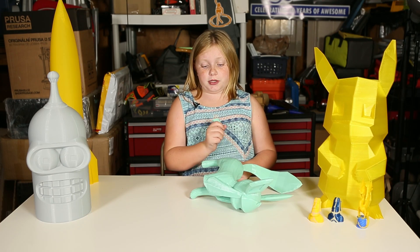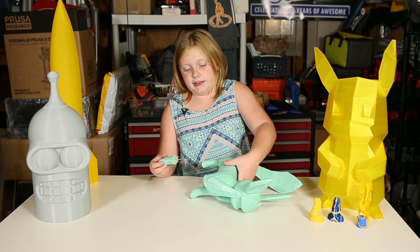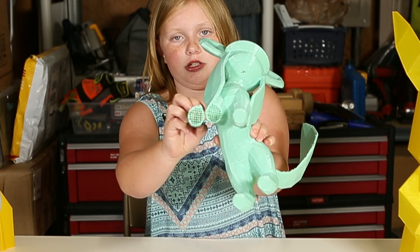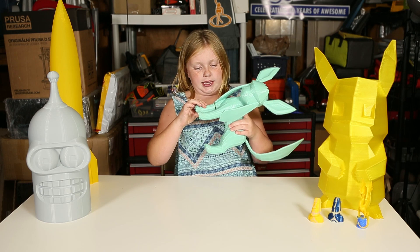Since the infill lines up between Glaceon and the toothpicks, I can just slide them on in. The infill is right like this and they match, so I can just slide them on in. Easy peasy.